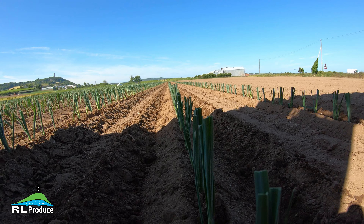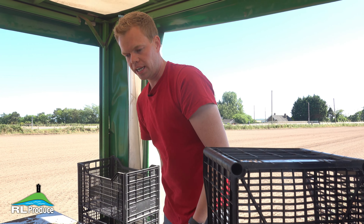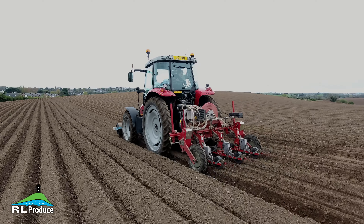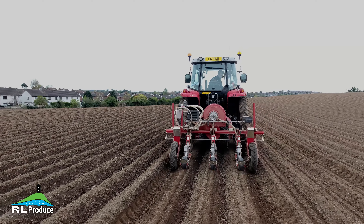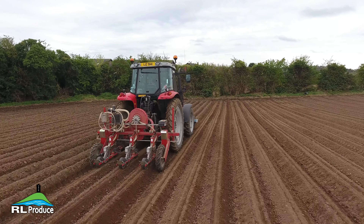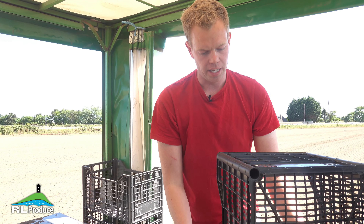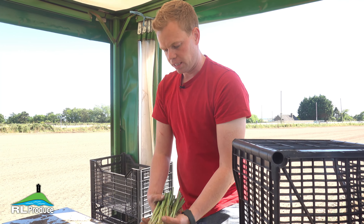About half of the leeks we grow are grown from transplants like what you're seeing here, and the other half we direct drill into the soil. The direct drilled stuff we try to sow as early in the year as conditions allow, and they'll be for harvesting after Christmas. The transplanted stuff takes us up to Christmas and maybe into January, and then the sown leeks follow on from that. The sown leeks are obviously much later in the season because we don't have the warm climate early in the summer to get them up to transplant stage.